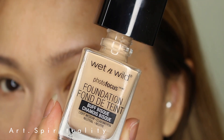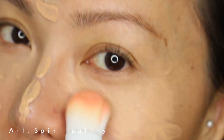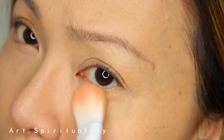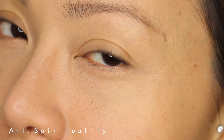For the foundation, I'm using Wet n Wild Photo Focus liquid foundation with medium coverage, which helps to even out the skin tone and still feels quite light on the skin. Nothing feels better than having a good and even skin tone.